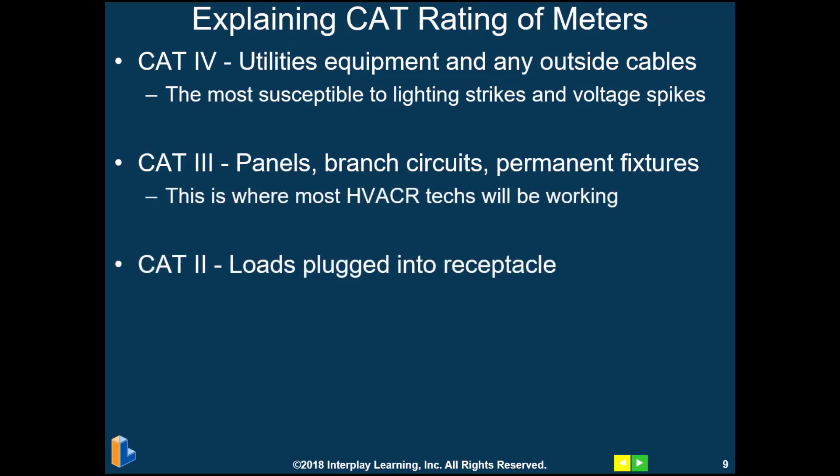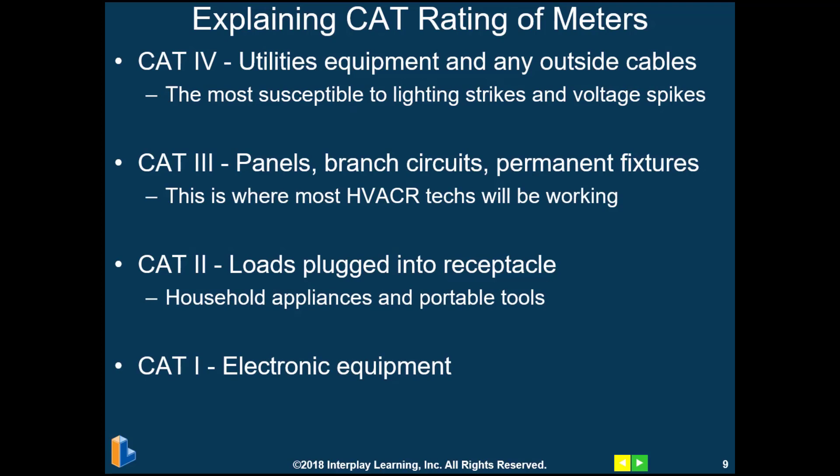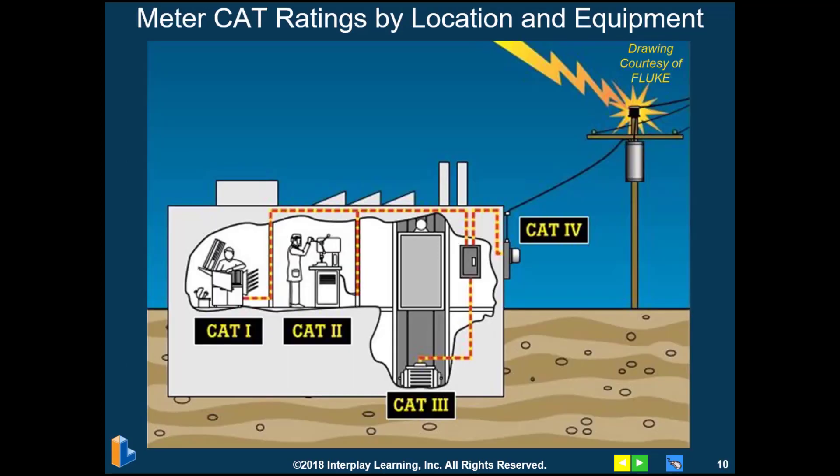CAT 2 meters are for loads that are plugged into outlets or receptacles, such as household appliances and portable tools. CAT 1 meters can be used for electronics such as computers and copy machines. So again, we're looking at CAT 3 meters for the HVAC technician.